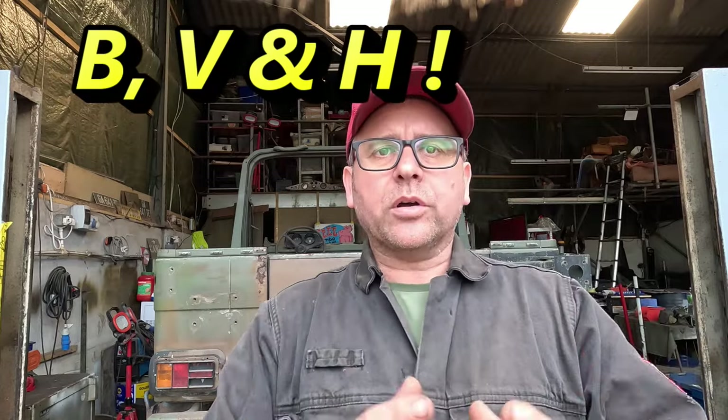Bonjour, willkommen and howdy — welcome to the latest FARG motor pool video. This one is part one of a series in which we'll be restoring this behind me: the Peugeot P4.